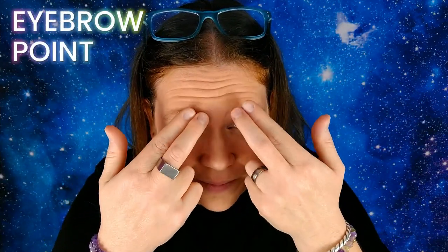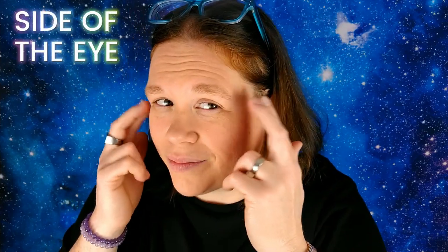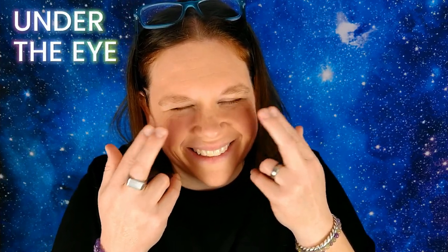Eyebrow point — you just tap right there. Side of the eye, just on the side of your eye. Under your eye. All of these are your meridian points.